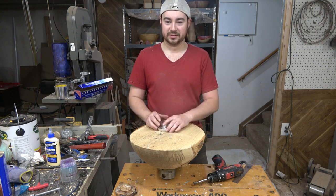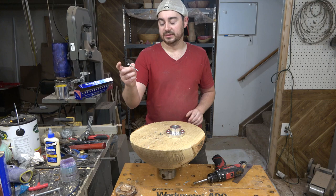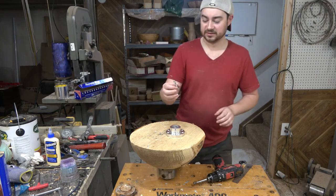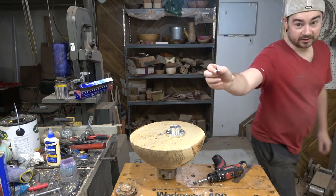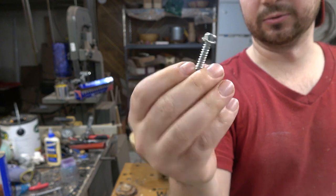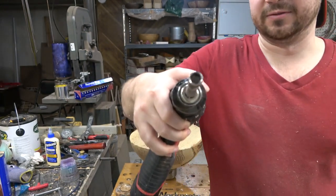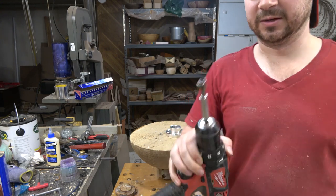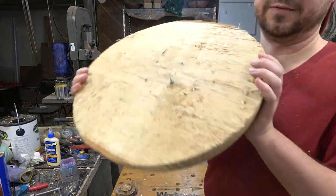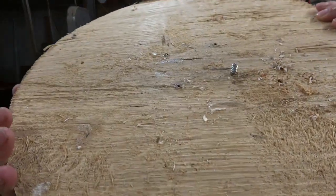Normally whenever I'm roughing out big bowls like this I like to use my face plate and I use these — I'm not sure exactly what size, I think 5/16 — but they're a hex head screw. These are a lot more beefy than just a regular wood screw and they have a hex head so you can just zip them on and off with a socket bit on a drill. Unfortunately over time they do occasionally get fatigued like most metal will and then they tend to break the heads off.